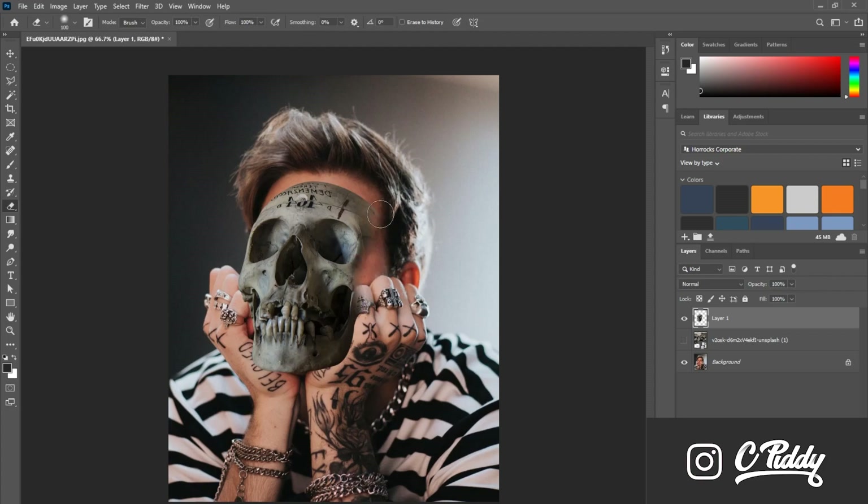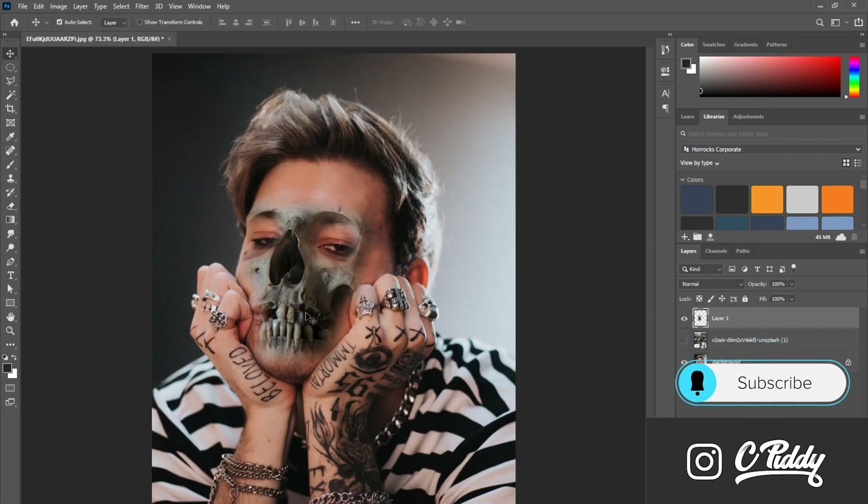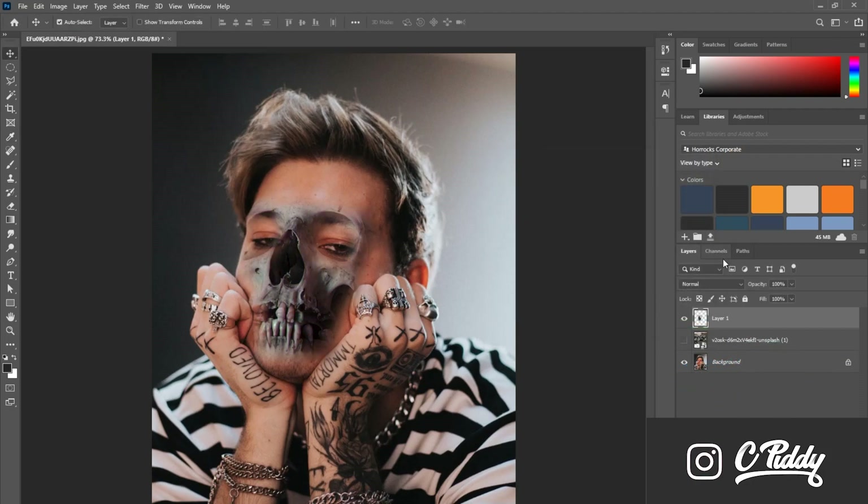This one's super simple — I'm literally just going around the edges of the skull layer and erasing the side, that way it blends in with the skin.